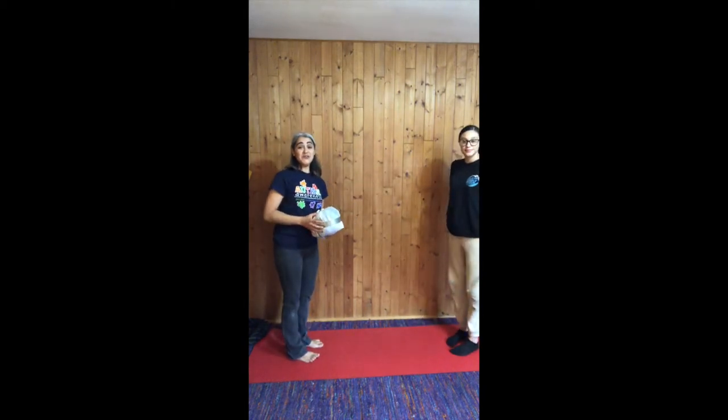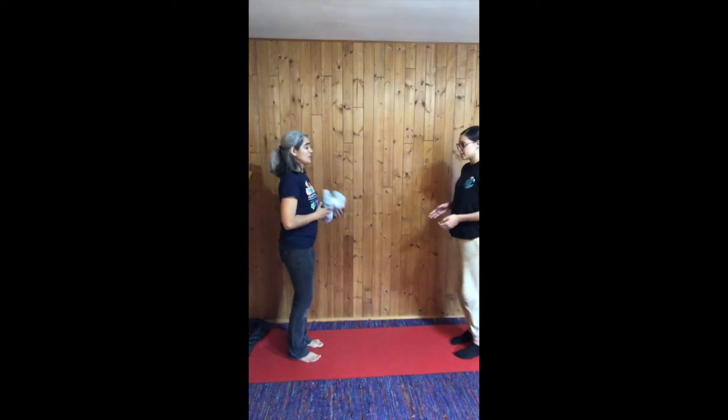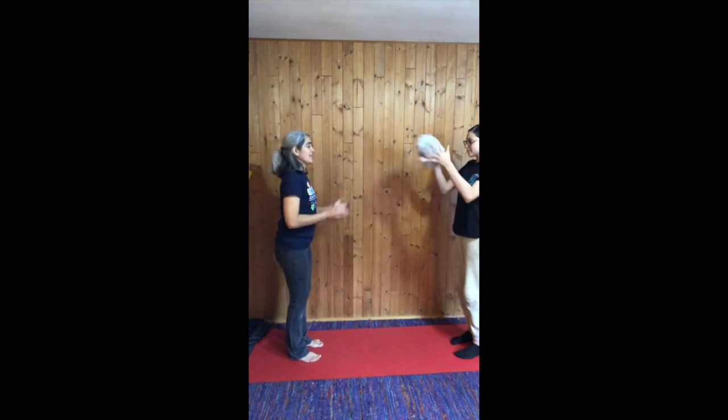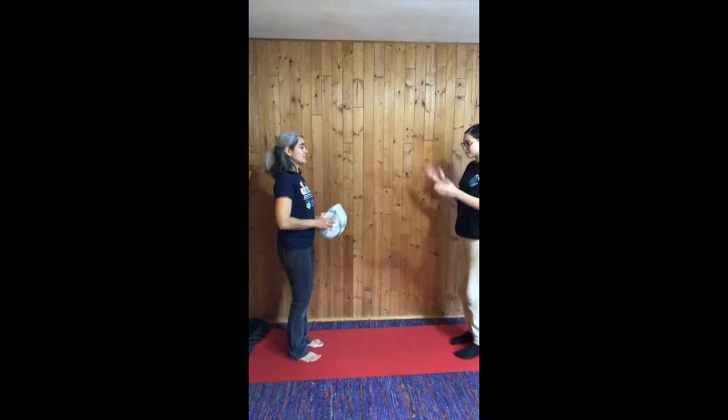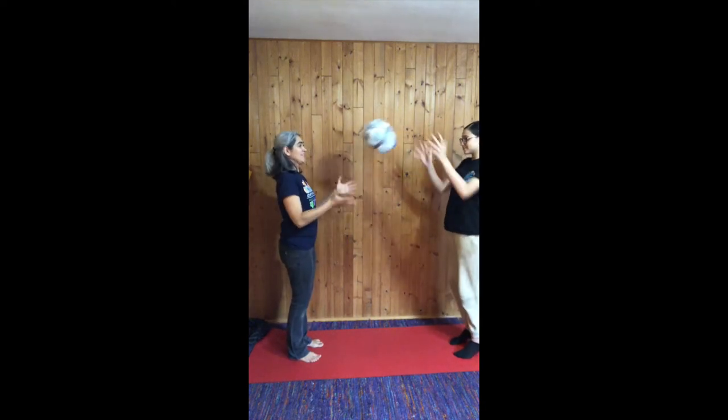Sometimes what we can do is have the person clap, clap, catch. So Belle, I want you to clap, clap, and then I'll throw you the ball. Clap, clap, catch. My turn — clap, clap, catch. Clap, clap, catch.